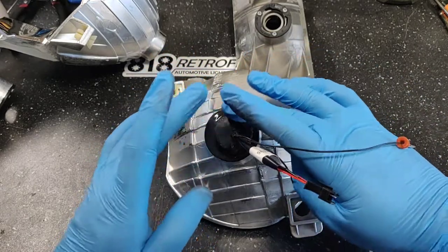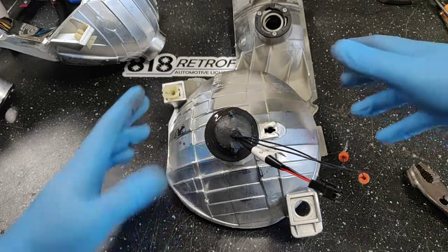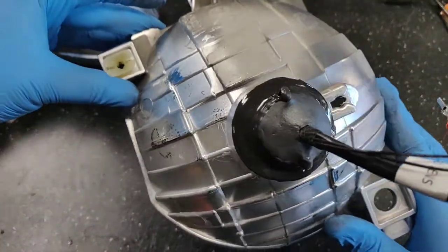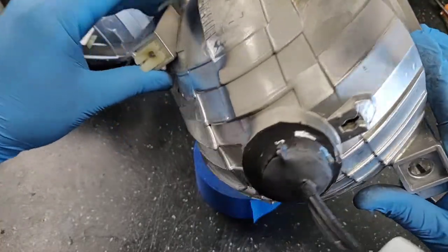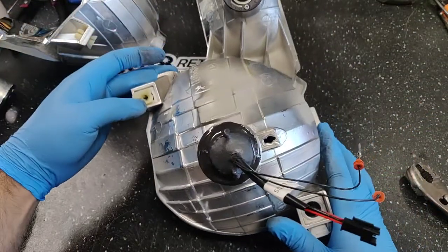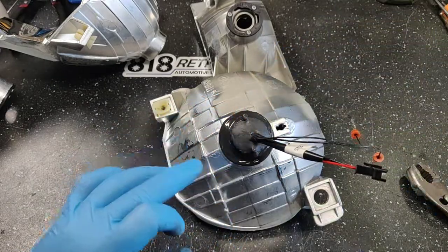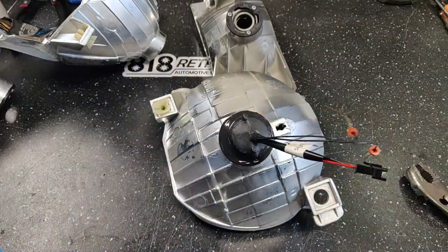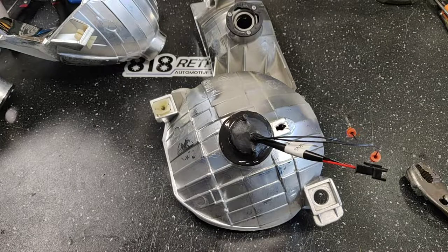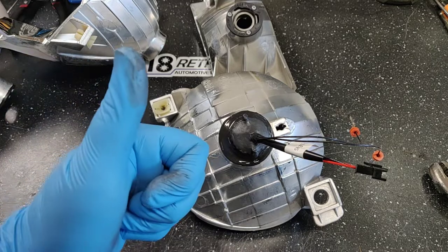After it looks nice and clean — that hole is plugged and everything is nicely sealed. This is going to be a perfect retrofit with no water inside, and it's going to look good from the back as well. If you have any questions, shoot us an email at sales@818retrofits.com. We're also on Facebook and Instagram. You can also send us a text or give us a call at 818-446-9427. Hopefully see you on the next video — thanks.